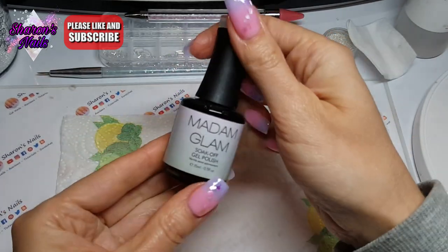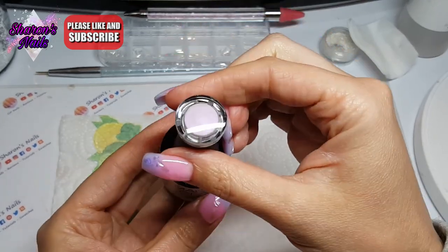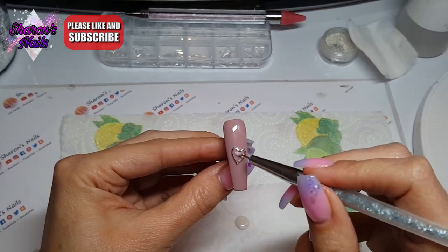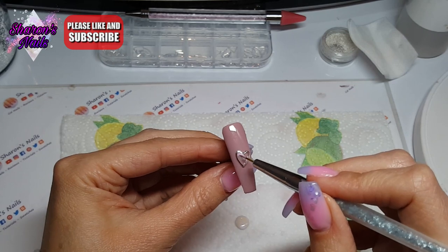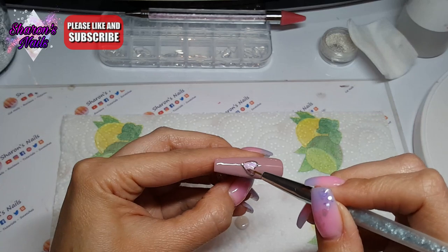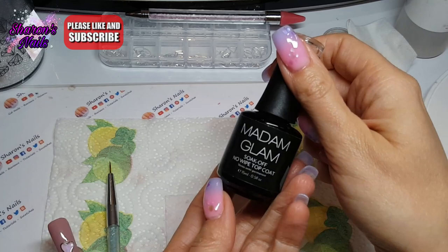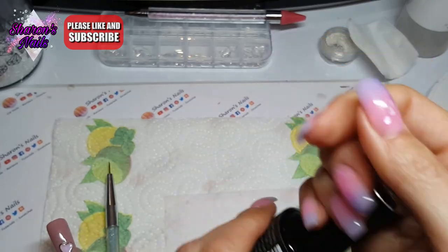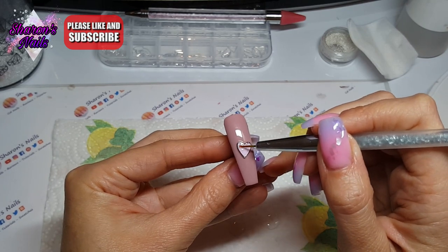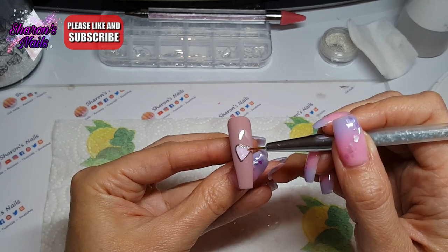I'm going in with a fine liner brush using a white called 'Not Your Usual White' — it has a pink shimmer and is a sort of metallic color, I absolutely love it. I fill in the inside of the heart with that, cure for 30 seconds, then go in with top coat inside the heart to cover that polish. I do about three layers of top coat to build up the heart so it looks more like a pendant on a necklace.